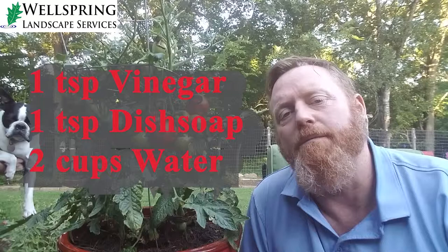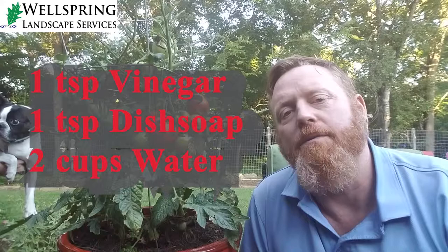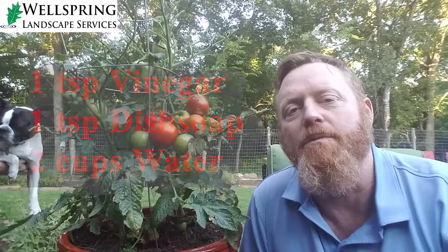Another way is to mix one teaspoon vinegar, one teaspoon dish soap, and two cups of water to create a solution you can spray on them. That creates kind of a hostile environment for them, so that's another way to get rid of them.